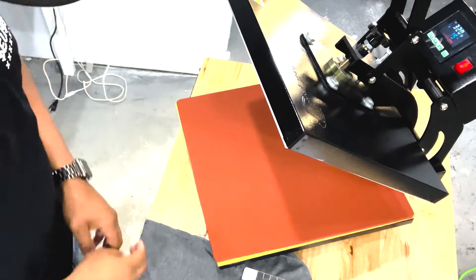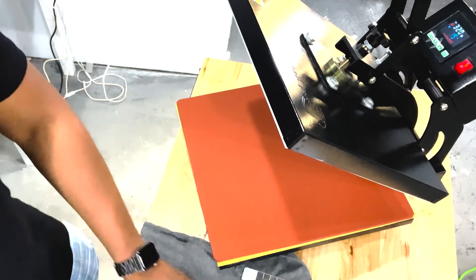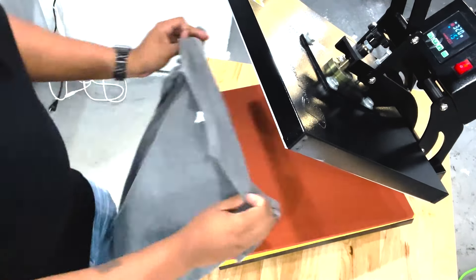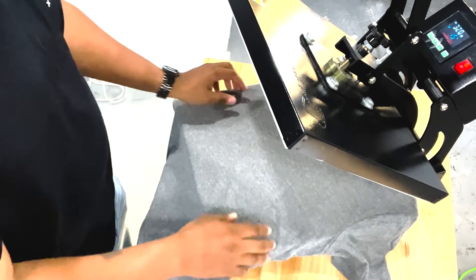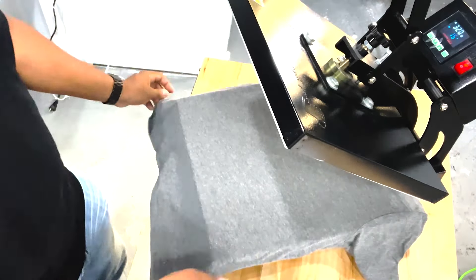Real quick, I think this is real important for me to point out. I got my heat press turned so you can see. I'm going to take this XL shirt. By the way, this is a 48%, 52% poly-cotton blend. So what I'm going to do here is give it a pre-press.